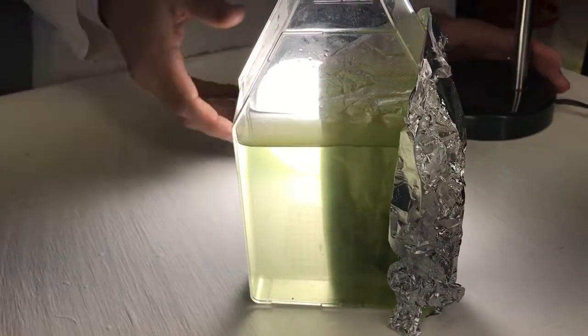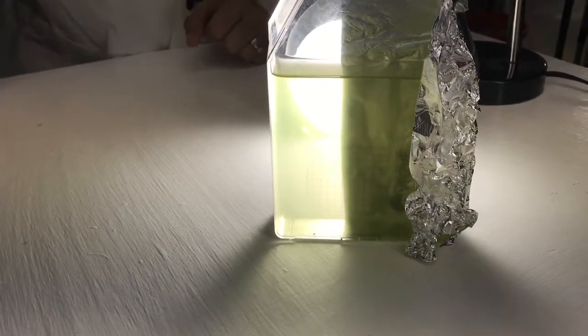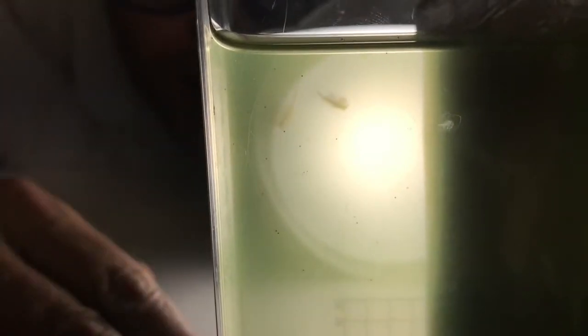We probably won't be able to see this happen so fast — maybe we will. You'll find that the brine shrimp will go to the light. They have positive phototaxis. This is an experiment that you can do with your students. You can have them say: after one minute, two minutes, ten minutes, where are the brine shrimp living inside there?